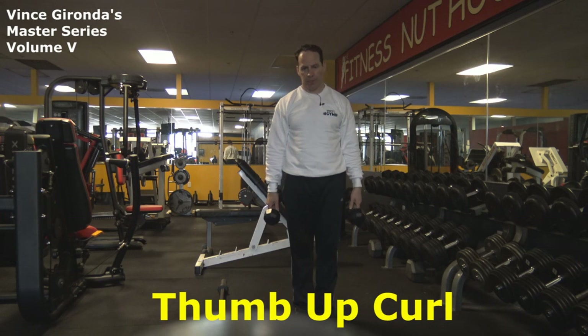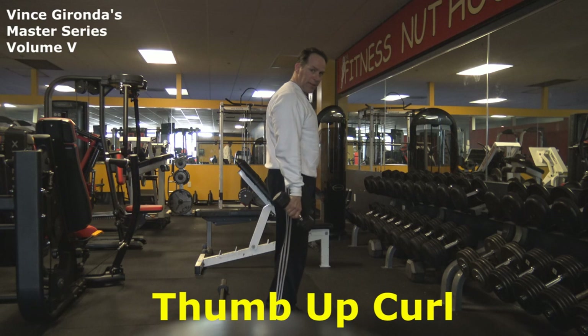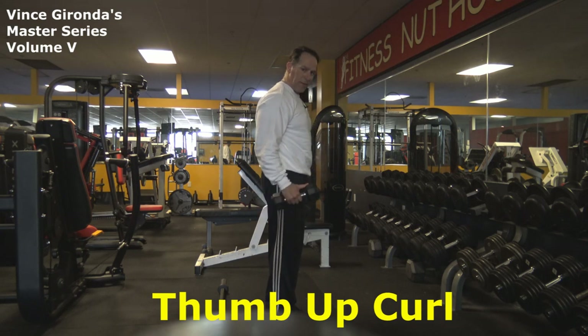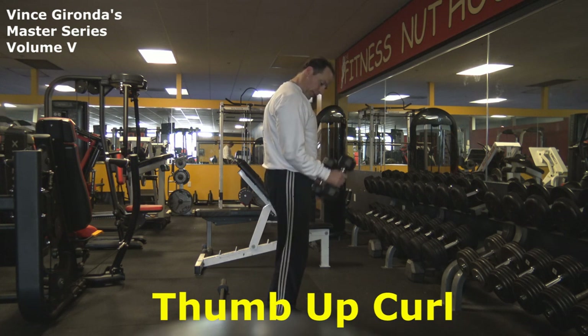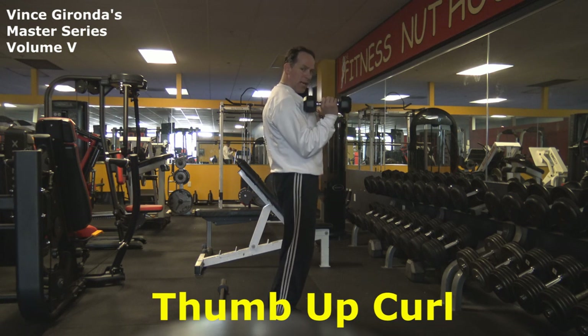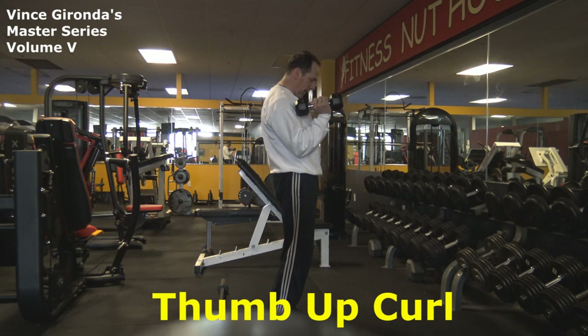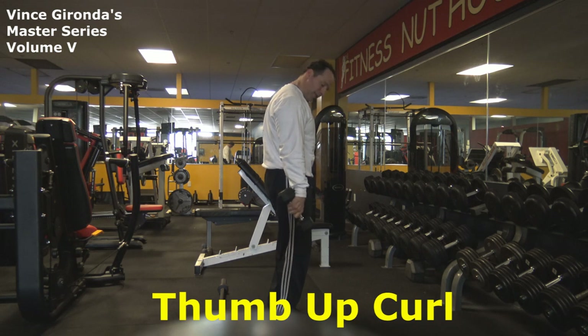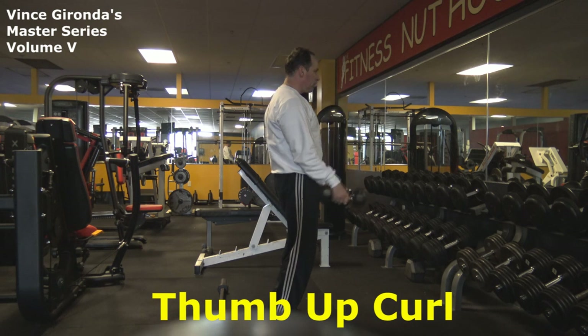Okay guys, now I want to show you the Thumb Up Curl. I'm going to use dumbbells and we're going to press the dumbbells down — turning them down here so the front of the dumbbell is pressed down. Keep the elbows close to the body, and then you're going to curl this up. As you're curling, you're going to take the front of the dumbbell and touch the deltoids, so the back bell is higher at the front of the movement. Then you come back down and point the dumbbells down.